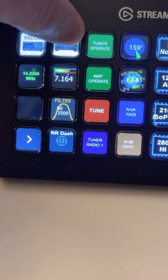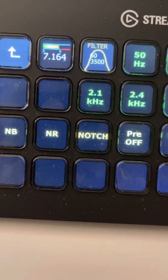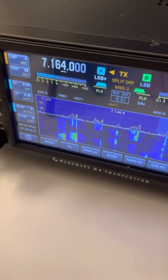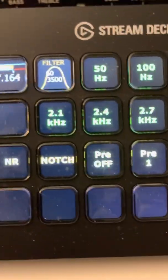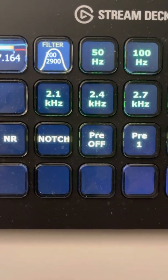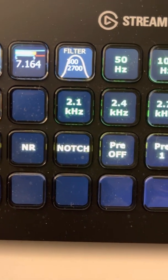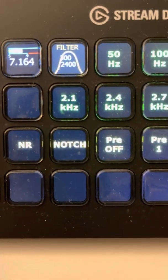Getting to the K4D — when I hit the button it brings up the submenu. I have my combination S-meter and frequency button, and it kind of matches the S-meter on the radio. The filter button shows the current filter. I have pre-programmed filter buttons: I can hit 2.7 and it changes to 200 to 2900, which I like. 2.4 will go 300 to 2700. 2.1 I have set to go 300 to 2400.